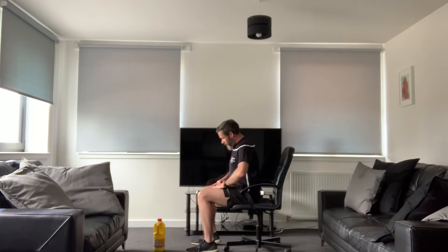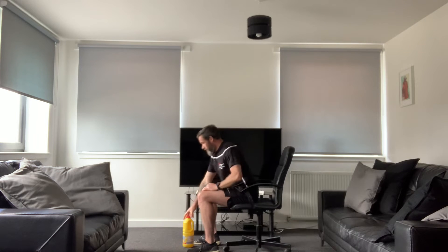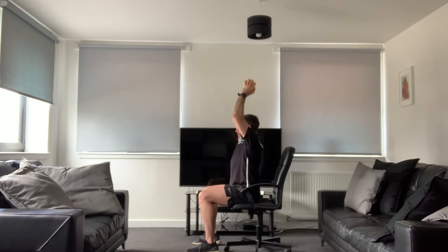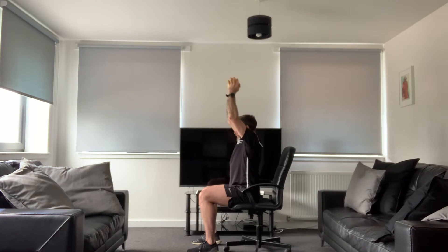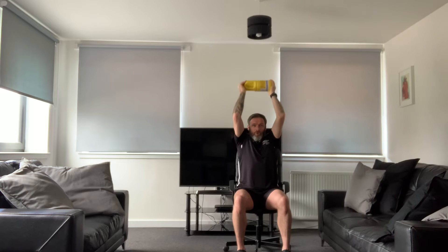I'll stay side-on for this one. The next exercise is an overhead tricep extension. Grab at both ends of the weight — or a bottle in each hand works too. Take it up behind the head. Engage the core, pull the pelvis into the belly button, and just extend from the elbow. It's almost like hammering a nail — all from the elbow. Showing you from the front: keep the elbows tucked in and really extend that elbow. No movement from the upper arm. That's your overhead tricep extension.